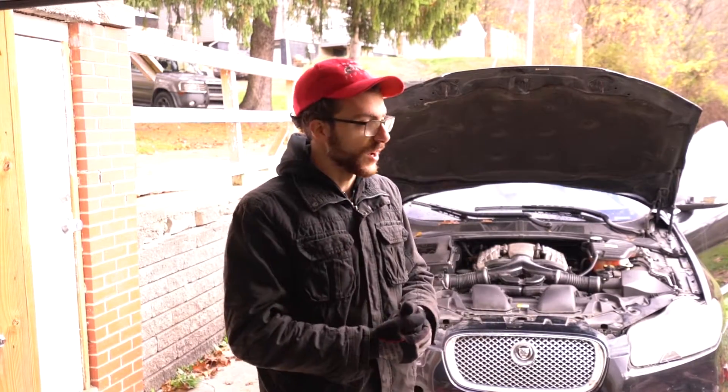Next time you see me, I'll probably be taking apart the supercharger a little bit on top and taking some of the fuel rails off. That's it for now. Thank you so much for watching GT Sam — I'm Sam and I'll catch you next time.